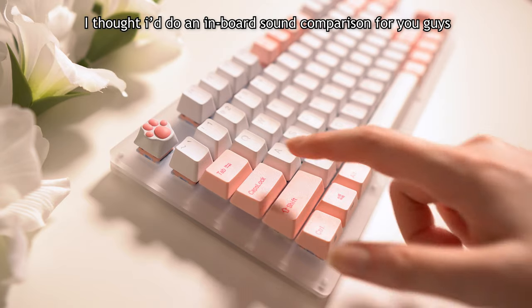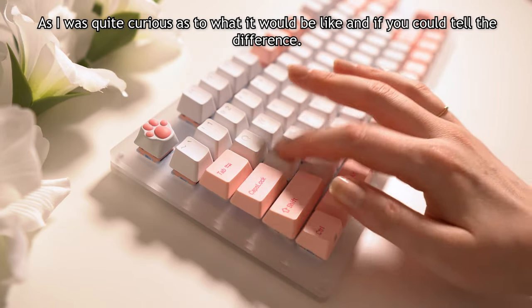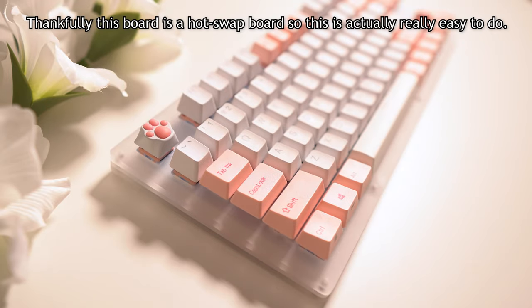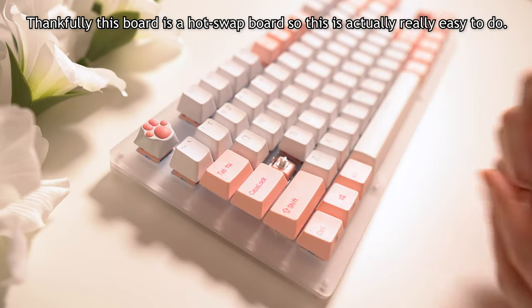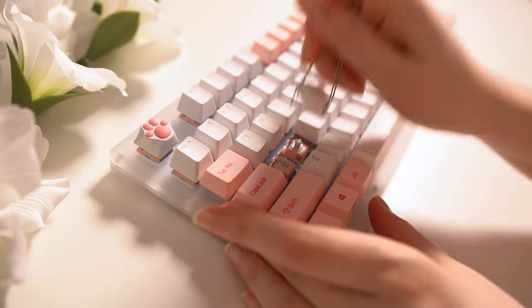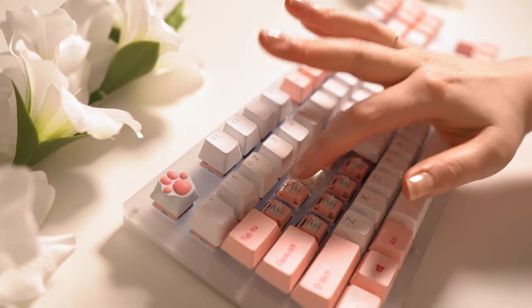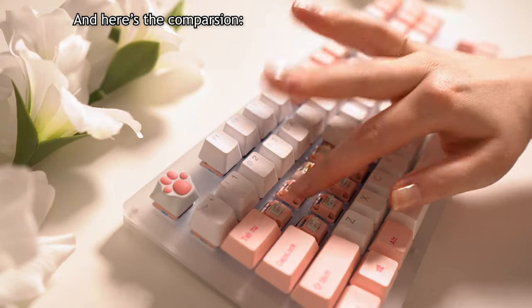I thought I'd do an in-board sound comparison for you guys, as I was quite curious as to what it would be like and if you could tell the difference. Thankfully this board is a hot swap board, so this is actually really easy to do. And here's the comparison.